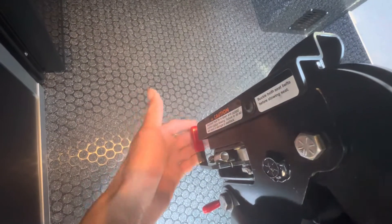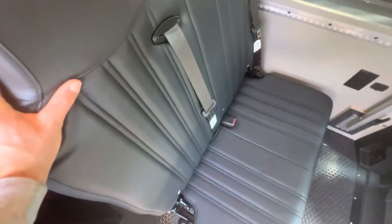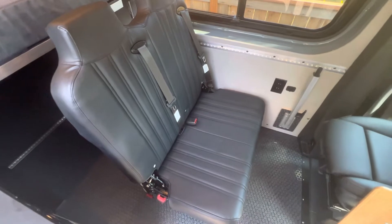Now in order to get the back up, you're going to want to find the bottom rear handle right here. Pull that all the way up and that'll allow you to rotate the back up. And now you're deployed and ready to go — pretty easy, especially when you have two hands.